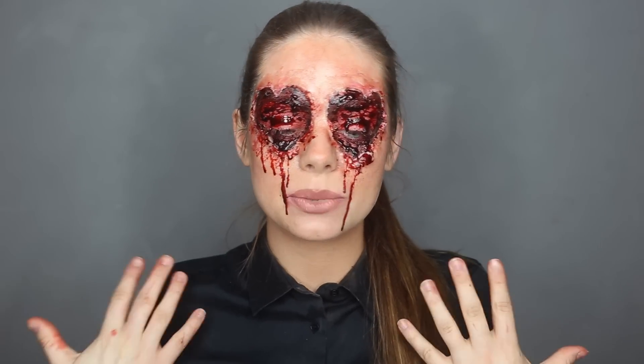Hi guys and welcome back to my channel. Today I'm going to do a Valentine's look. I know this is not exactly what pops up in people's minds when they hear Valentine's and makeup, but I just thought I would do something fun. This is an SFX makeup tutorial, so you would not go out like this on Valentine's Day — maybe you would, I don't judge. The inspiration for this look was actually the heart eye emoji, and I thought I would create a fun version of it.